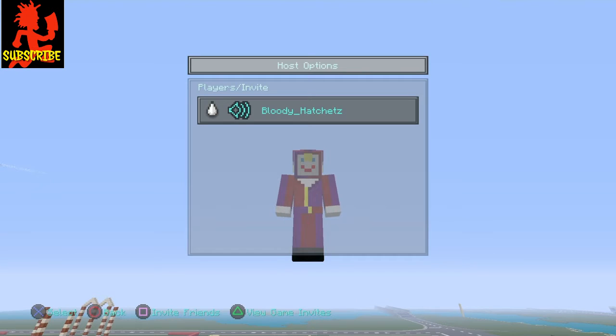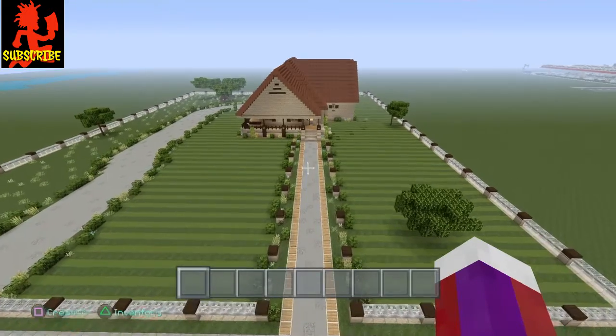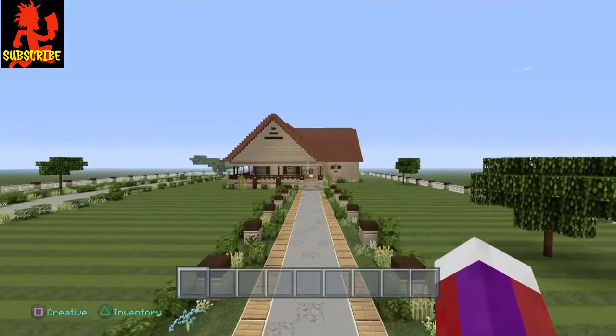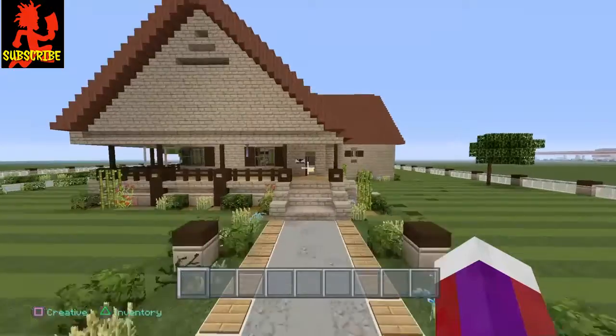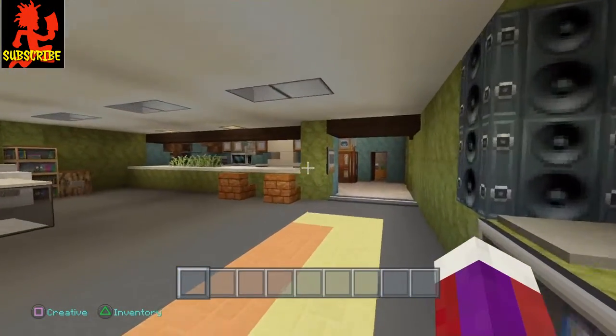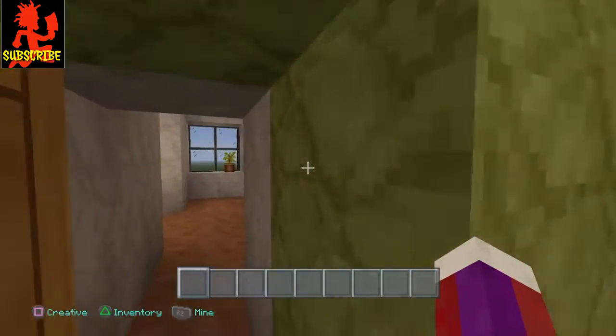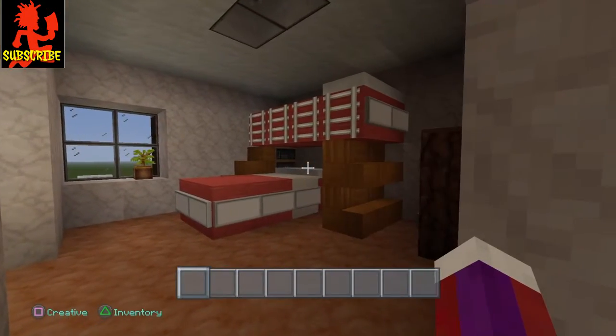Hey everybody, this is Bloody Hatchets coming to you with another tutorial. This tutorial will be showing you how to make a bunk bed. Let's go ahead and go inside of this house here and I'm going to show you what the bunk bed looks like — go in the bedroom. All right, this is what the bunk bed looks like.